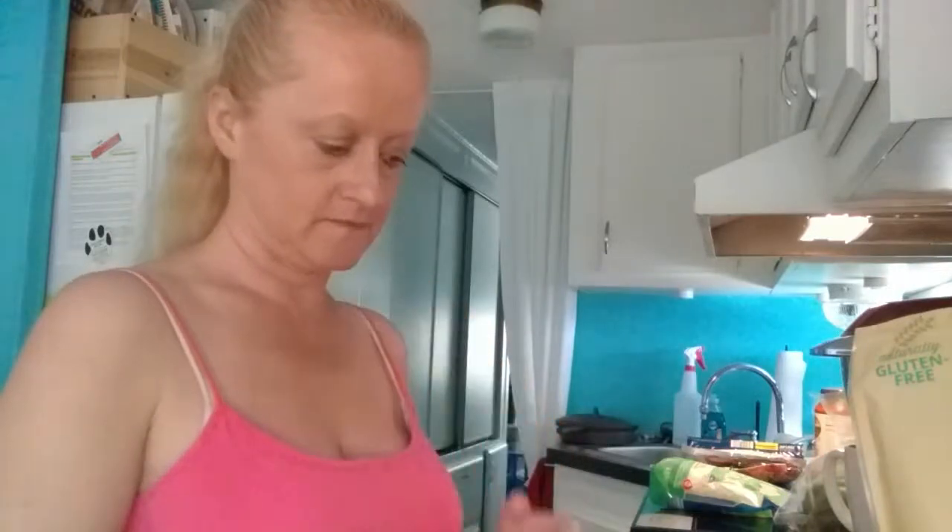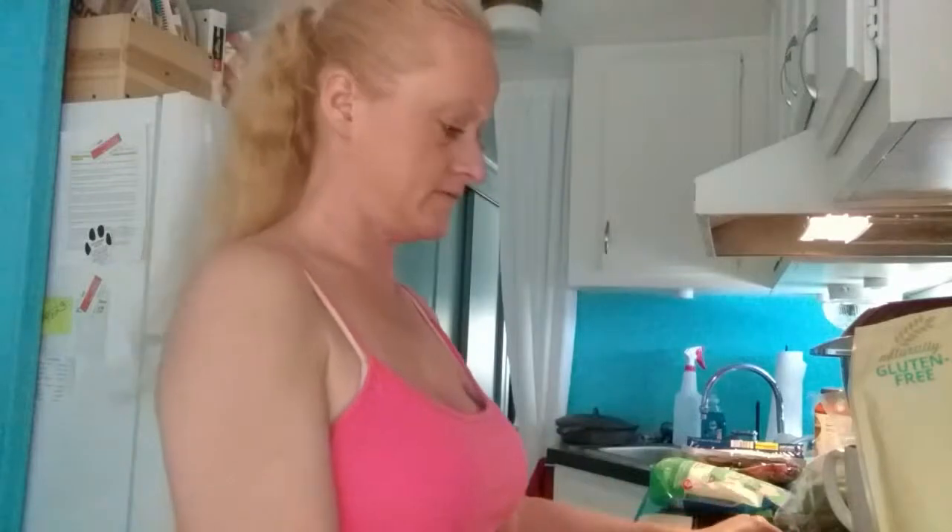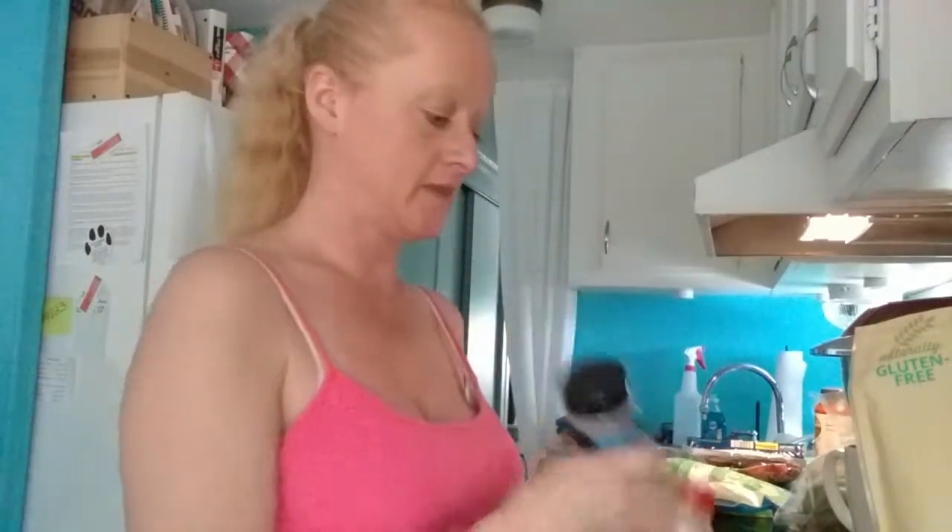Let me show you what the ingredients are in a Fat Head Dough. We've got almond flour, cream cheese, mozzarella cheese, an egg, and I am doing garlic powder and Italian seasoning in it. So let me show you how that's done, y'all.